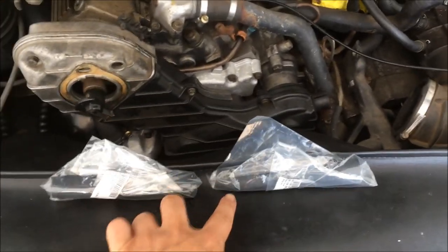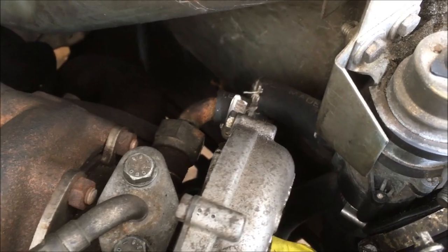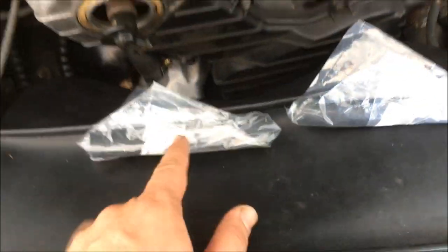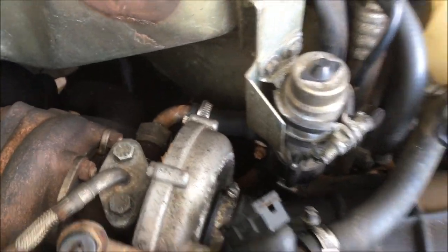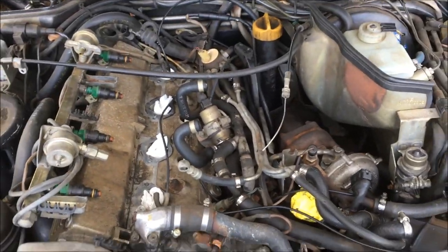Here are the two new pipes I'm going to install. This one was no longer available, but what you can do is order two of the ones that go here and then trim one down — it's a perfect fit. Last night I got those two coolant hoses installed, got all the vacuum lines connected, and now I'm ready to install the intake.